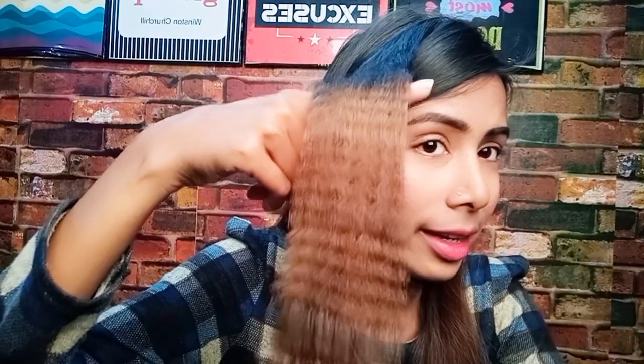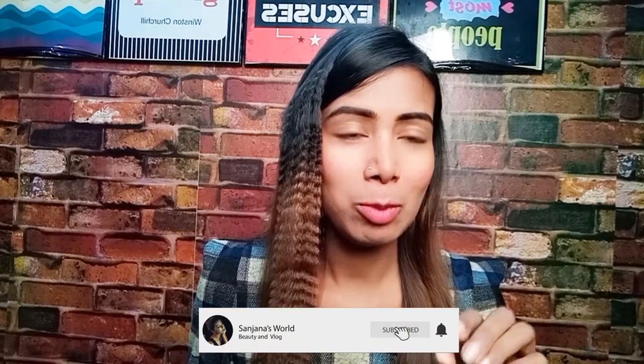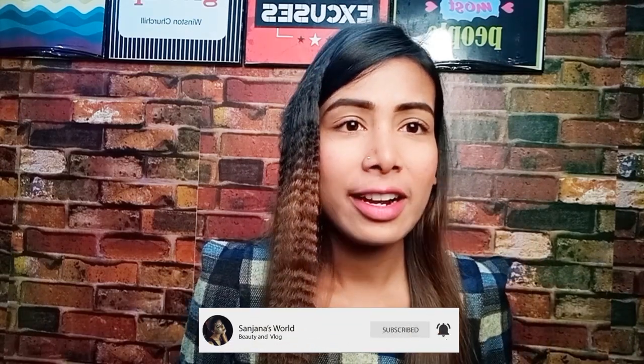You can see the crimping result — it looks very beautiful. If you found this video helpful, don't forget to subscribe to my channel and press the bell icon so that you don't miss my videos. I'll see you in my next video — bye!